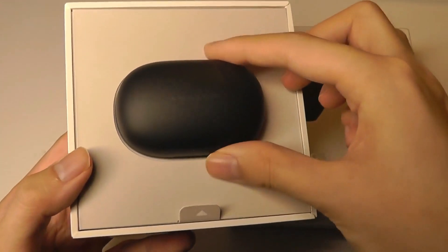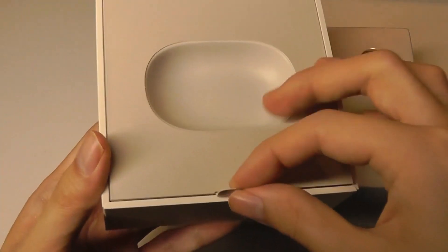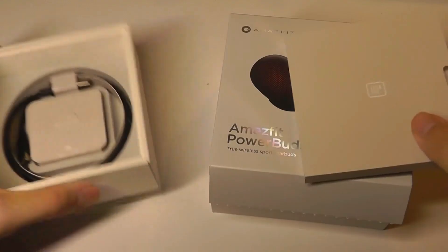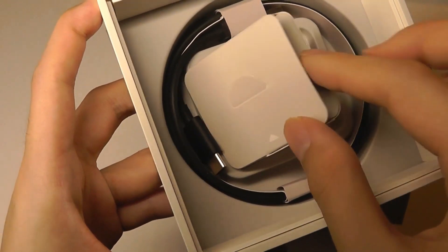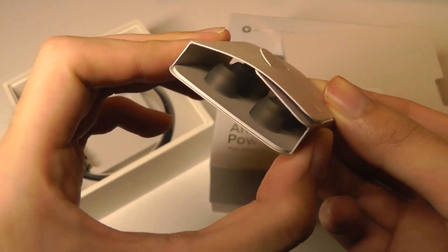Inside the packaging we have the buds right on top — I've already tried these out, but just showing you what it looks like when you first remove them. Underneath this flap you also have access to the user manual, presented very well. There's also the charging cable, which uses USB Type-C — one of the longer cables I've seen bundled with a pair of buds. In the middle we have the adjustable silicone tips to get a more snug fit.